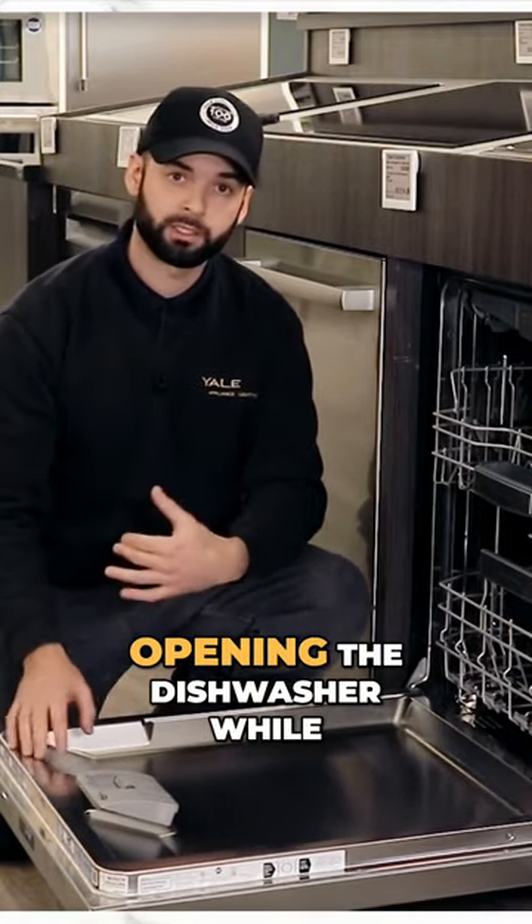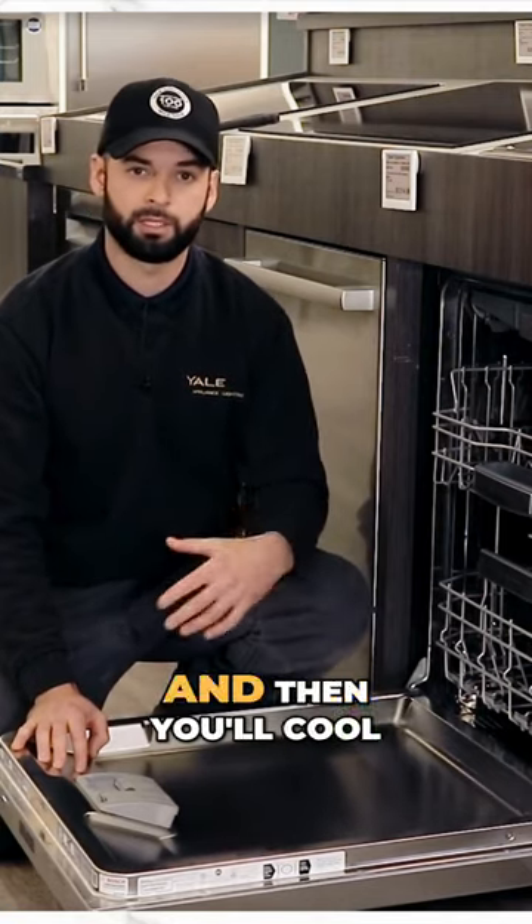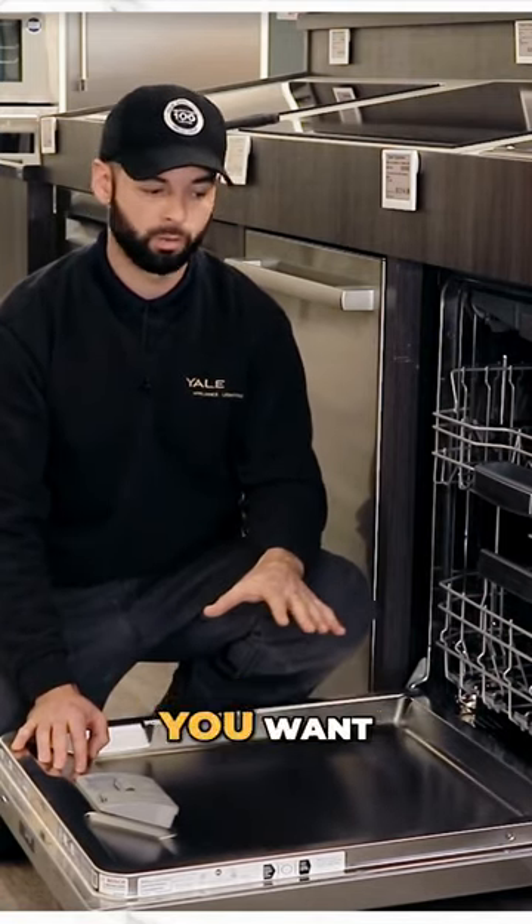We also recommend not opening the dishwasher while it's in its cycle. That will release the steam, cool the dishes, and you won't get the drying experience that you want.